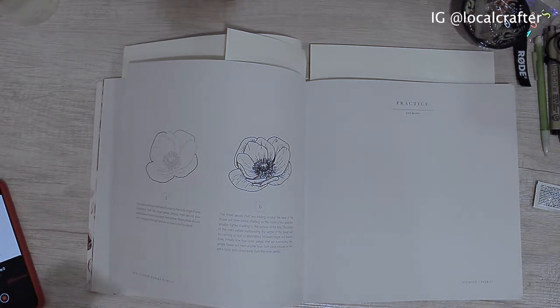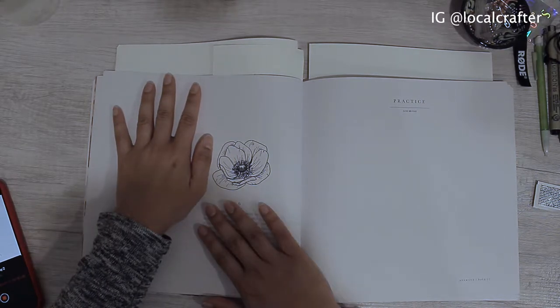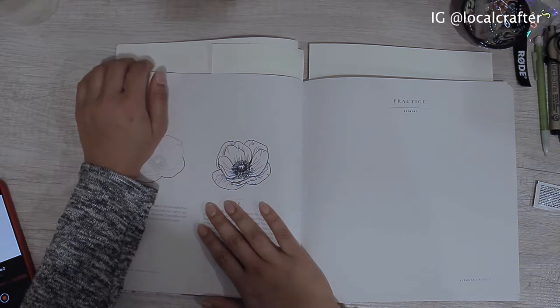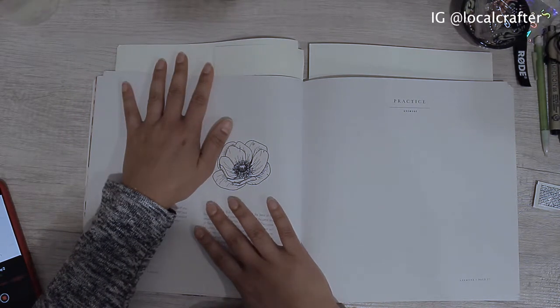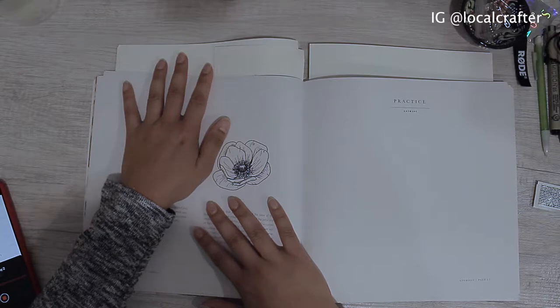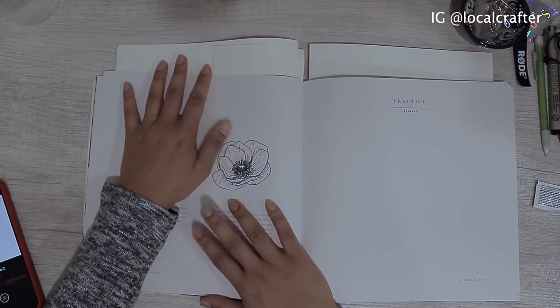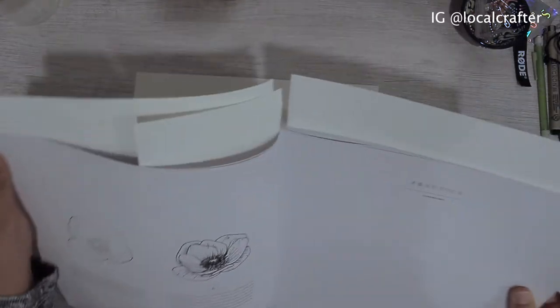Hi everyone, I am back. Today we're actually going to make this beautiful flower called anemone. I'm not going to show the entire book because I definitely want to give credit to the artists that put so much effort into making these books and these instructions, but I do want to keep this as an accountability video and show you that I'm going to be drawing this. So without further ado, let's get started.